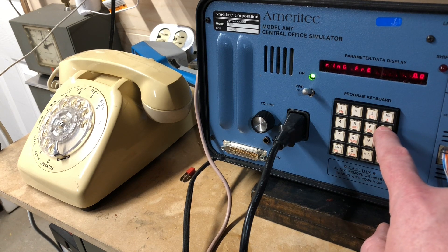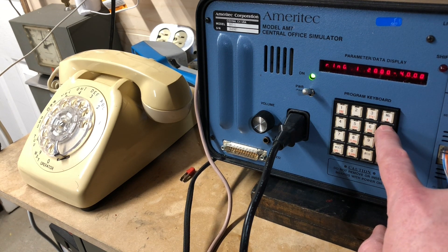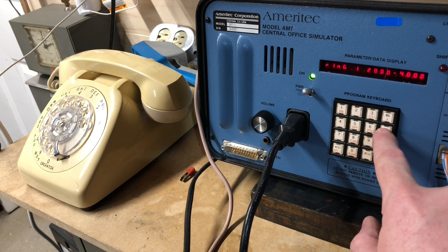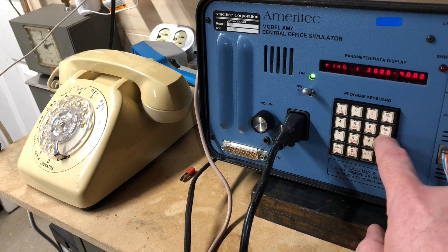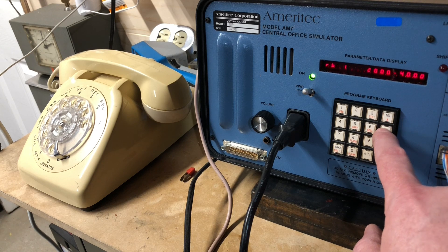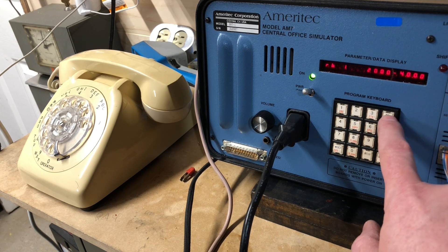Ring frequency — 20 hertz. So that's the ring cadence in milliseconds — two seconds on, four off. And it has multiple cadence settings.